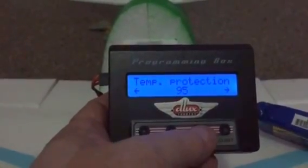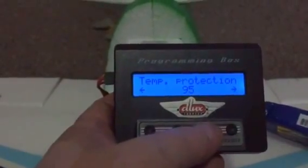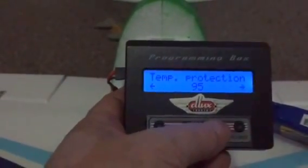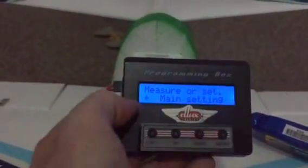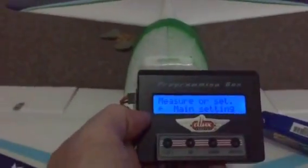Timing: automatic. Switch frequency. Reverse: with motor rotation normal or reverse. Temperature protection: if it gets too hot it will cut out — mine is set at 95 degrees. Restore defaults: no. And back to the main setting.